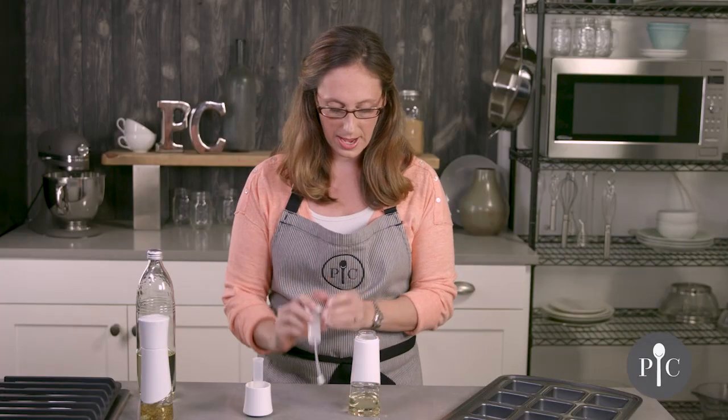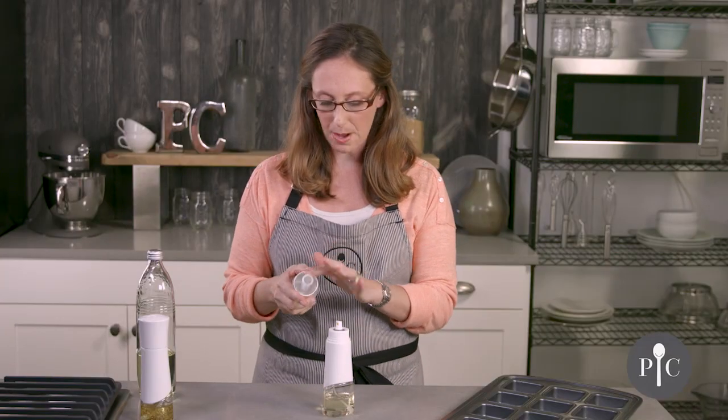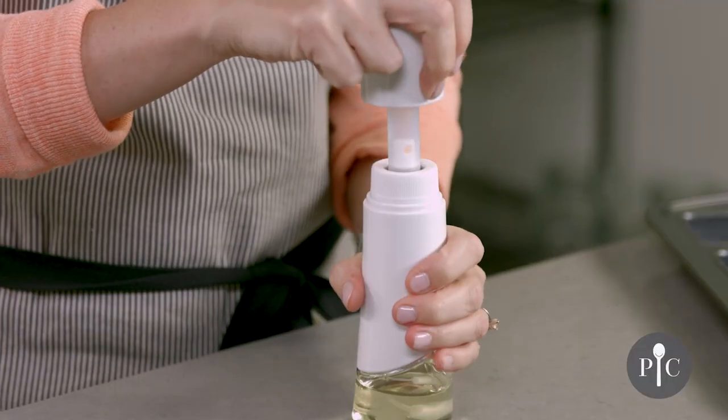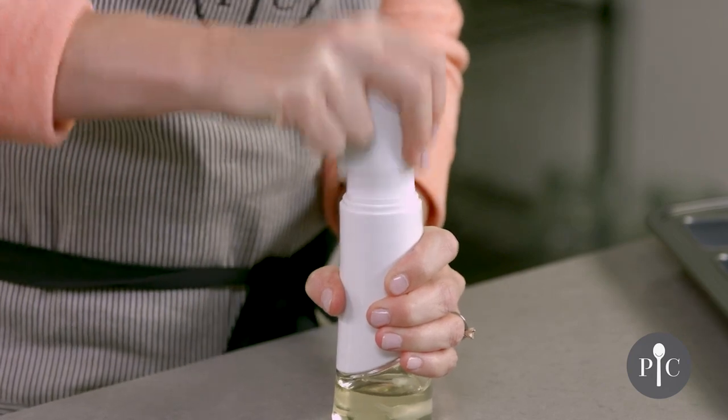Let's go ahead and put this on. We also have the cap and the pumping tube, so we're going to go ahead and pump about 10 to 15 times. You want to pump until there's a strong resistance felt.